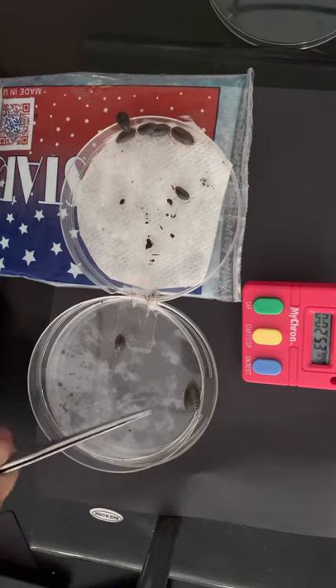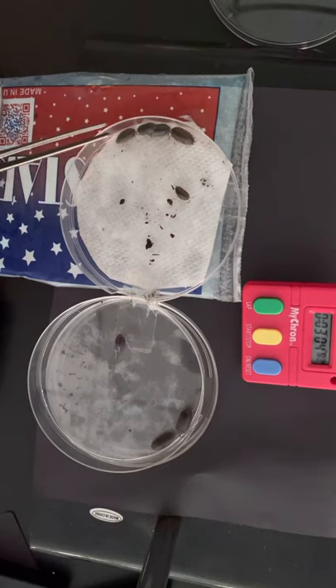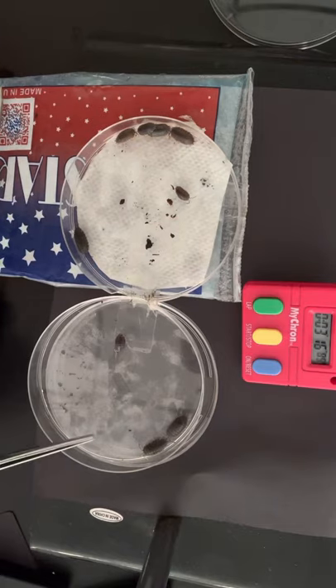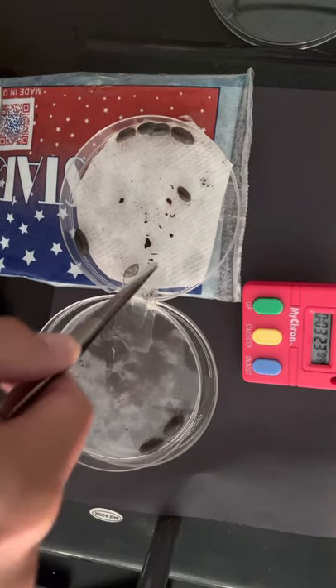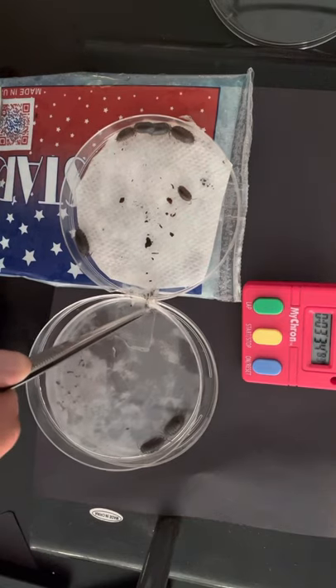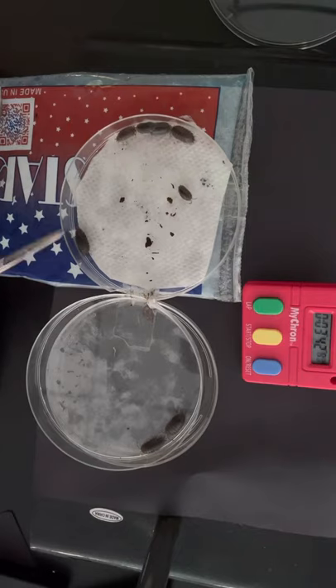They're on top of one another. One escaped again — putting him back on the cooler side. Not trying to sway the results, just trying to flip one back over.